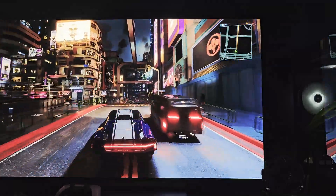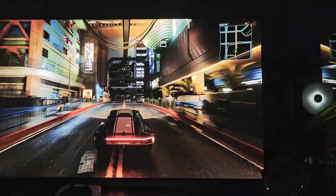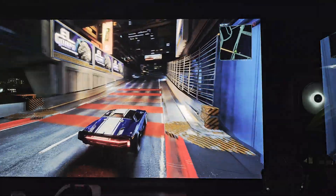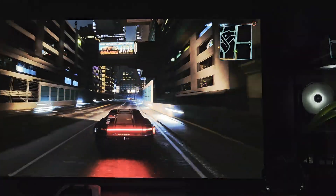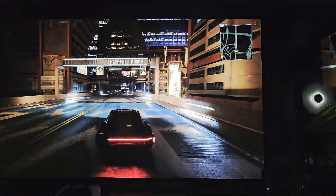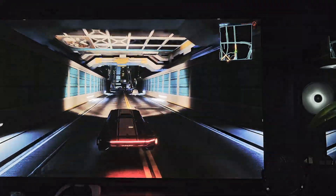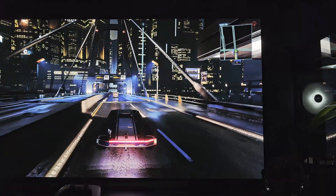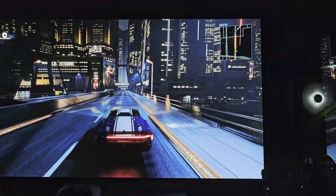Initially there were some HDR issues when this display first came out, but the latest update has cured that for the most part. The input latency issue has been resolved as well. So if you saw earlier reviews and got a bad impression, just know that those issues are being resolved. In terms of input latency, I've got no complaints whatsoever — this feels great.